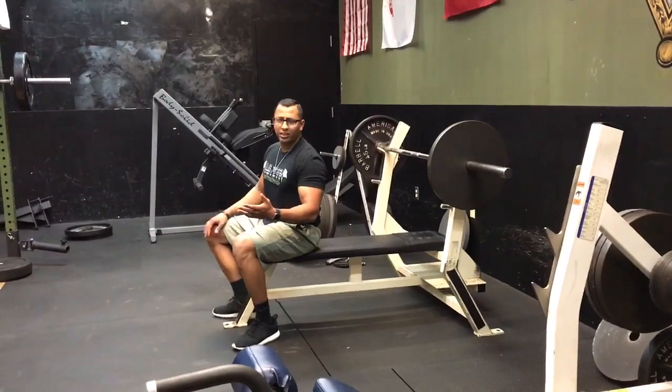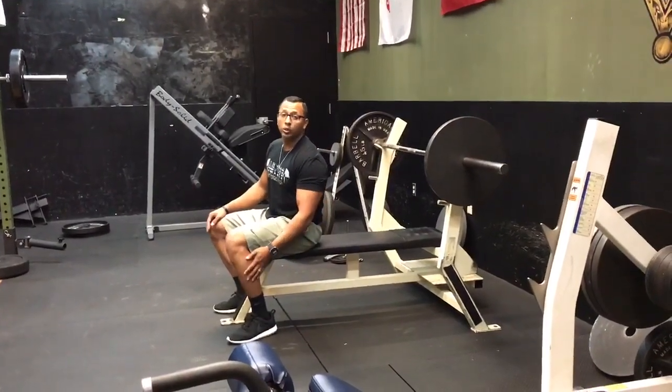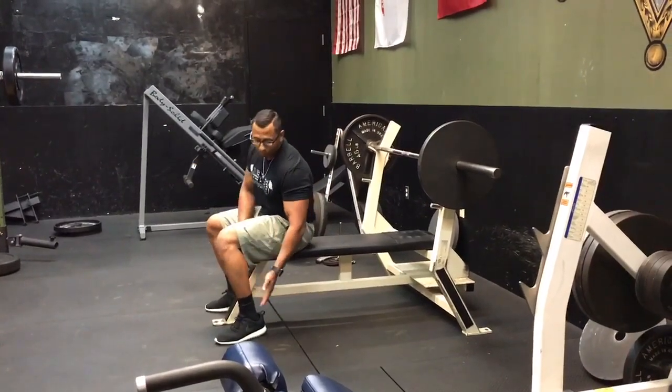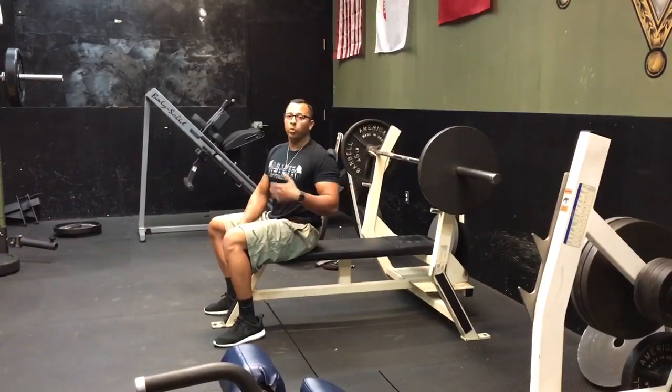What's up guys? So for the bench press, a few things I want you to focus on. One, we need to remember it's a full body movement — it starts with the legs. Get your feet planted; I don't want to see anyone's legs coming up. Feet planted on the ground, push down and forward against that ground, and create all the energy coming up towards the upper body.